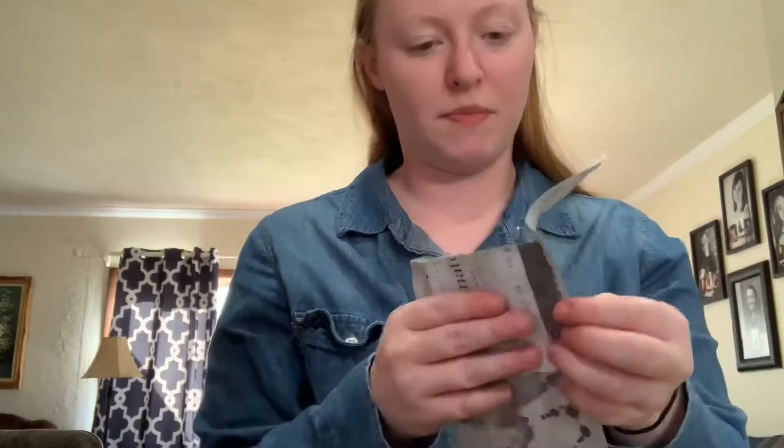I am actually supposed to meet somebody for lunch later today, so I hope this doesn't stain my face. But if it does, I can just wash it off. Okay, trying to open it without ripping the mask.